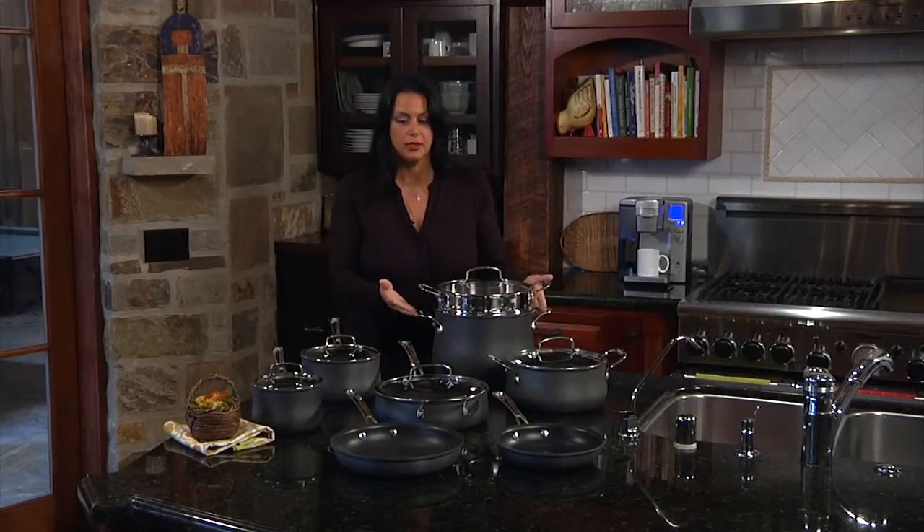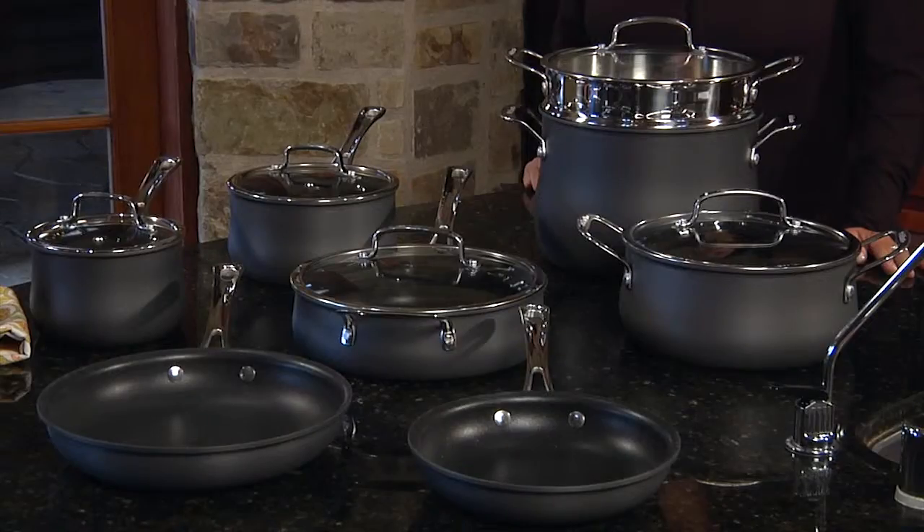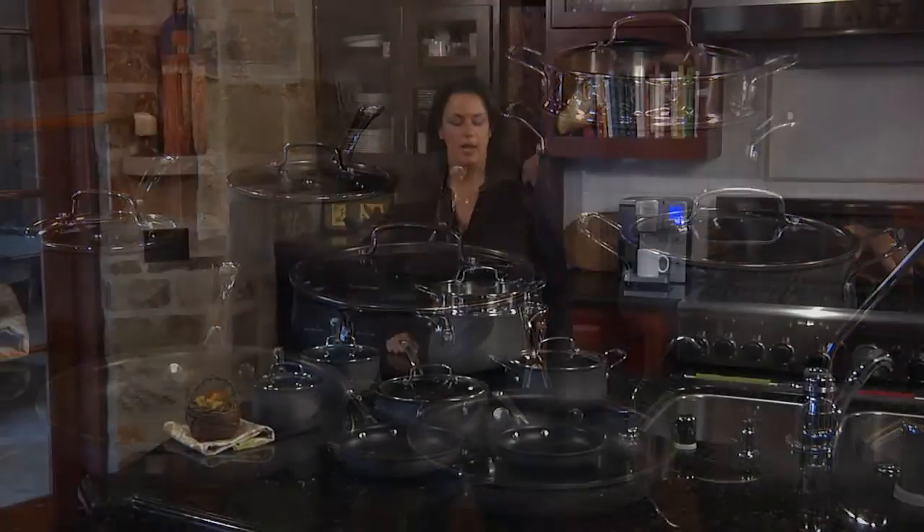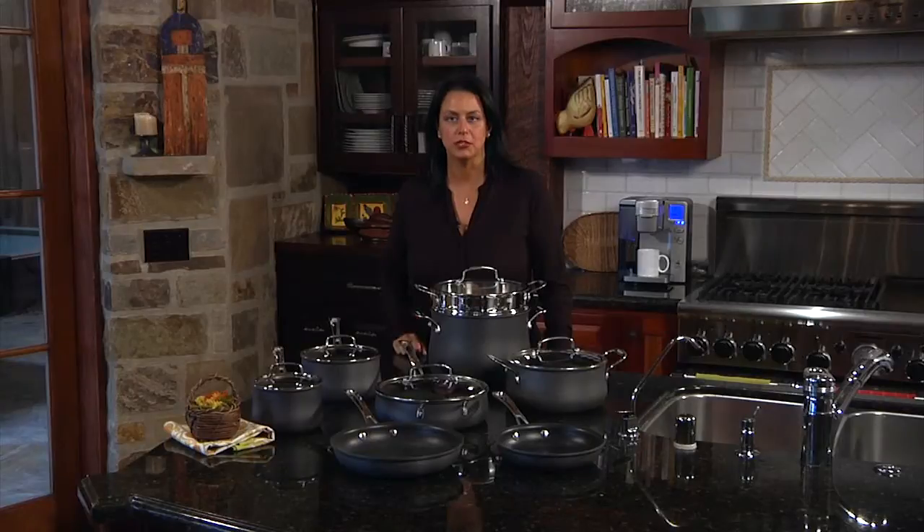And I think it's a really nice-looking set. The interiors feature a non-stick interior for easy food release. So there you have it, this is Cuisinart's Contoured Hard Anodized 13-Piece Set. Savor the good life with Cuisinart.